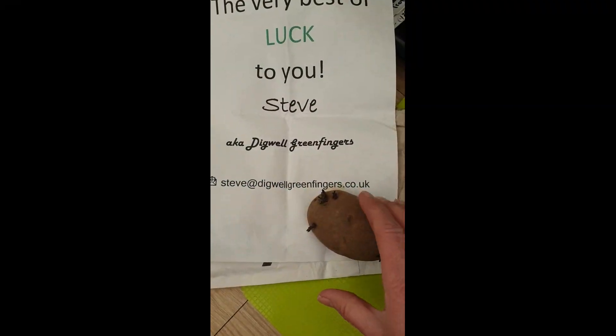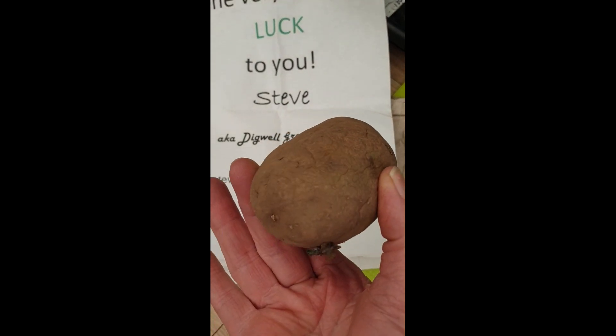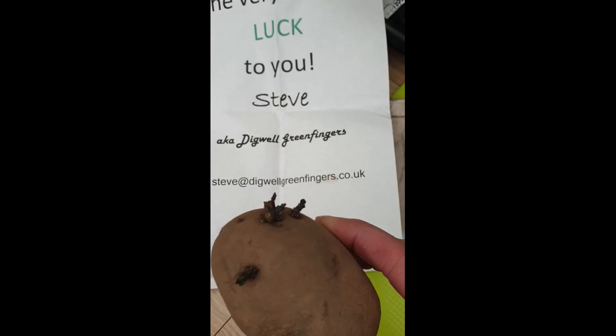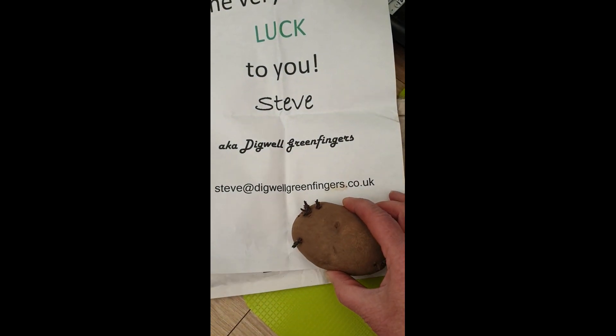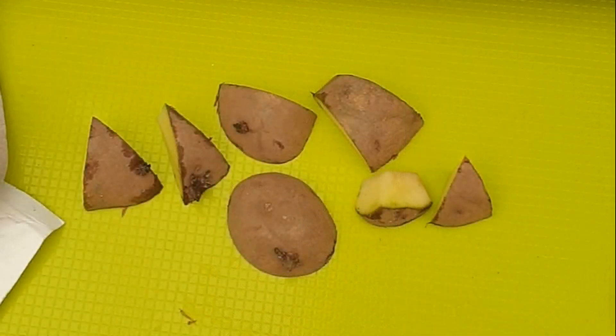Just before I wrap this one up for the day, I'd like to show you Sandra's entry into the Single Seed Potato Challenge 2022 — that's Sandra M, not to be confused with any other Sandras out there. Very nicely sliced it is too. And I'll tell you what guys, there are some nice entries this year — I'm thinking I'm going to struggle a bit. My potato is not up to par, shall we say. Anyway guys, hope you've enjoyed this. Catch you again next time — stay safe and look after yourselves.